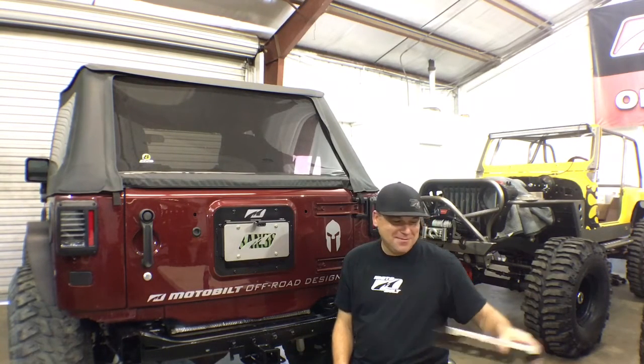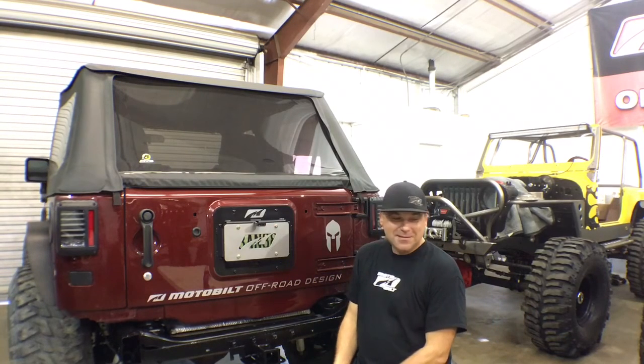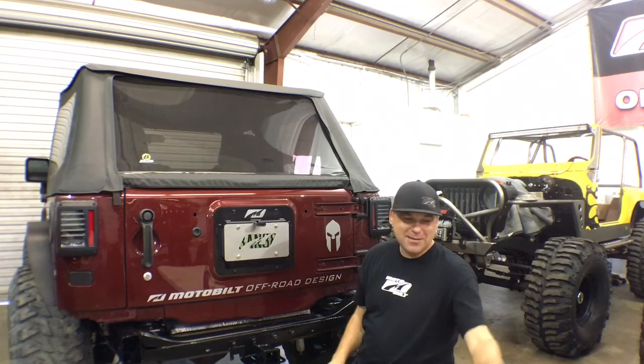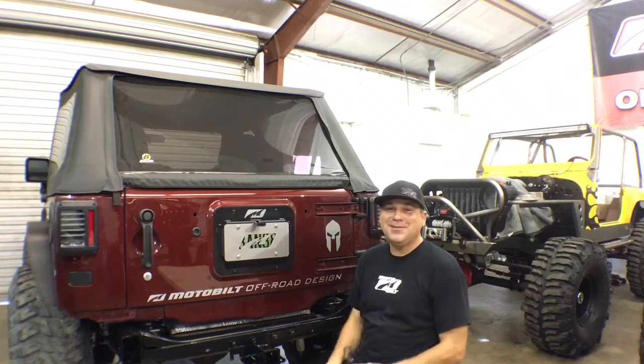Someone here in the shop pointed out a pretty neat feature about it when we run the off-road only tag light. If it's dark outside, you just turn on your headlights or whatever and the tag light comes on, and now you have a lighted area over there. Pretty neat, huh?